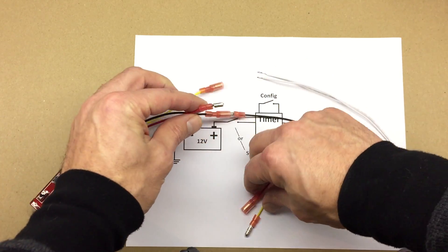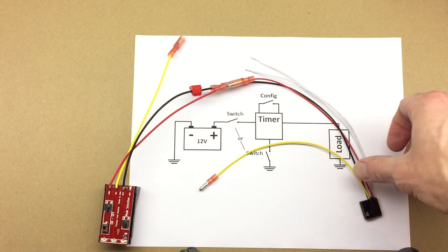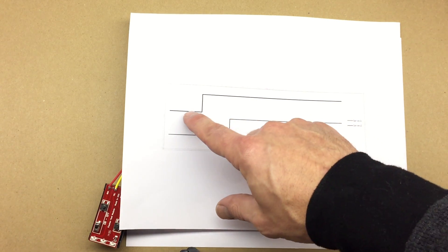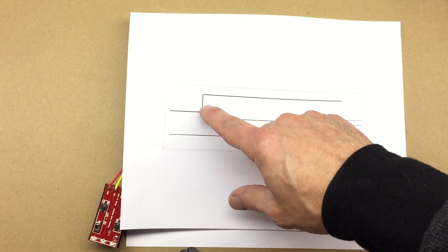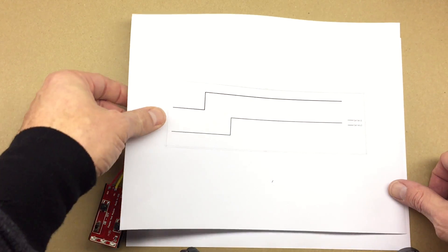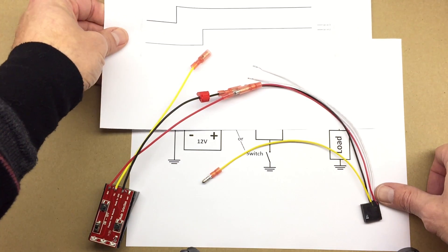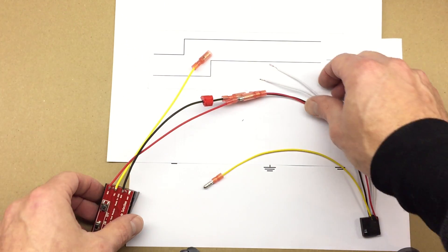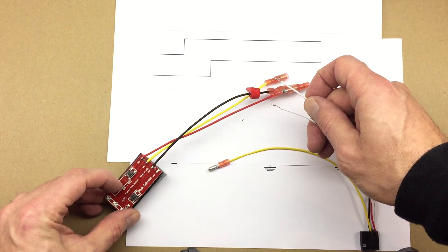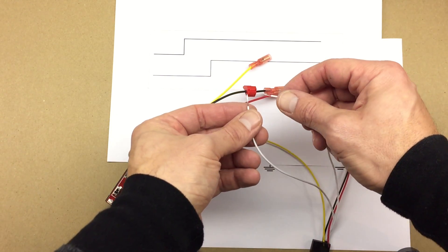I'm going to connect the power first. Here's a diagram. If I want, after I turn the power to the circuit on, I want to delay for let's say five seconds and then turn the circuit on. So the way I'm going to do it — I'm going to turn the circuit on, supply the power to it, and after five seconds I'm going to short the two white wires.